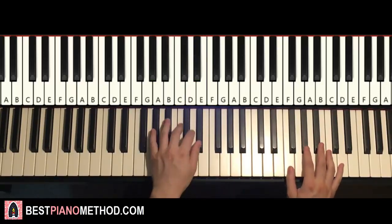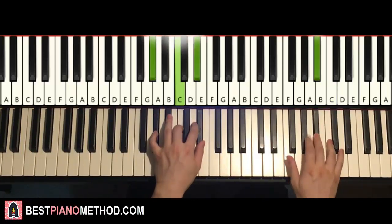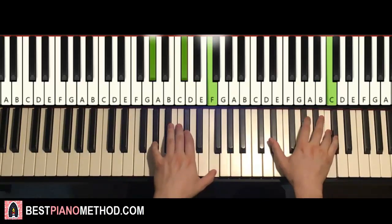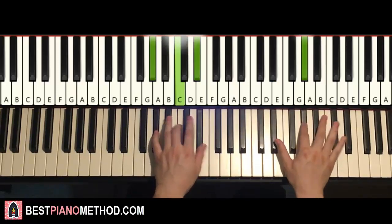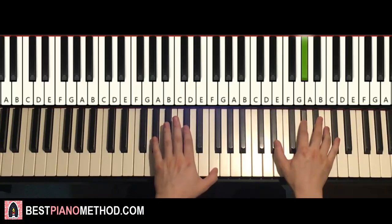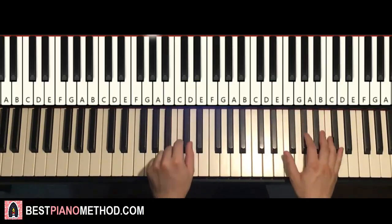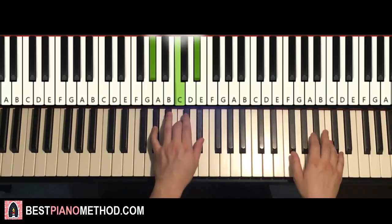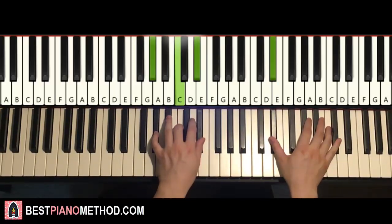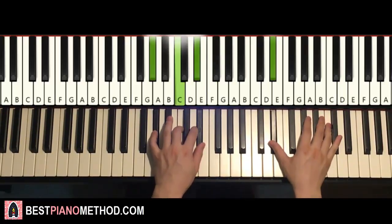Once you do the two hands together, it goes like this: right hand starts on the first C, second C and A-flat major together, D-flat and next chord together, E-flat and A-flat major together, D-flat and next chord together, E-flat and A-flat major together, D-flat and the next chord, next E-flat and A-flat major. Simple stuff. And that's it for this first part.